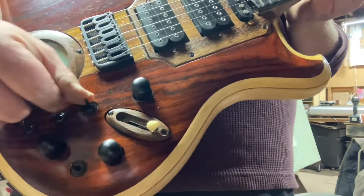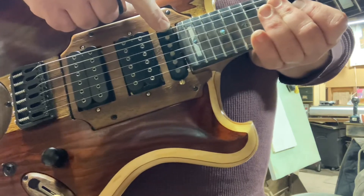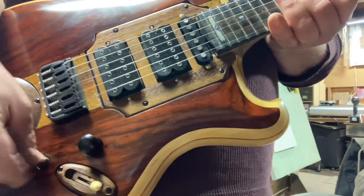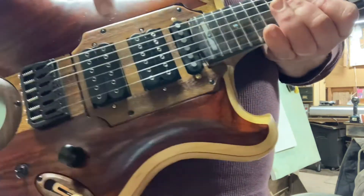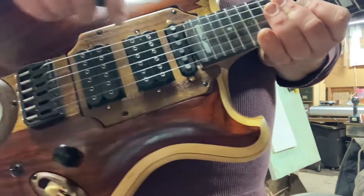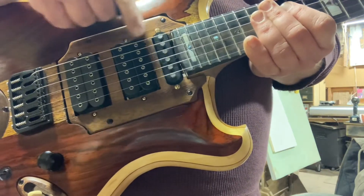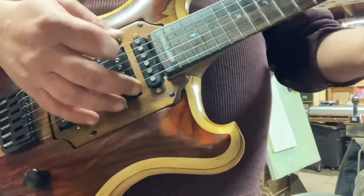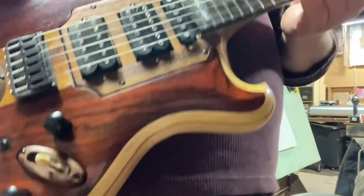On this first switch here, you add the bridge position single coil in as a humbucker. You add it in series by flipping that down, and if you put this up when you are in any one of the middle positions, you're actually running this coil and that coil together in series as a humbucker. And you have a full neck humbucker tone.